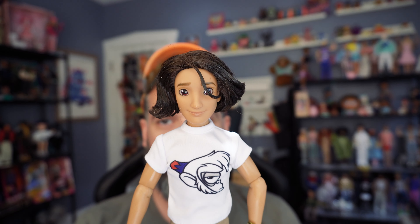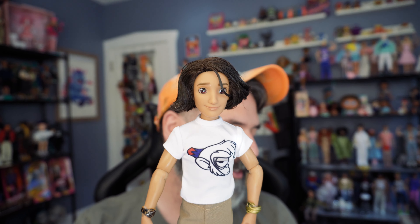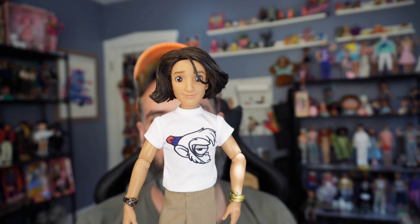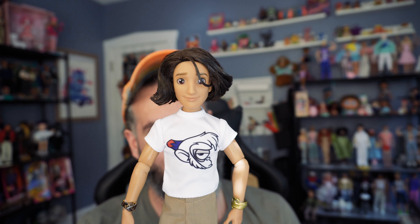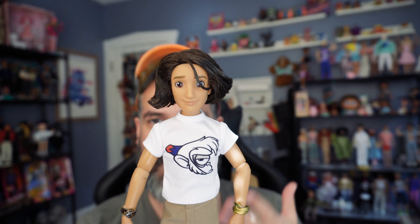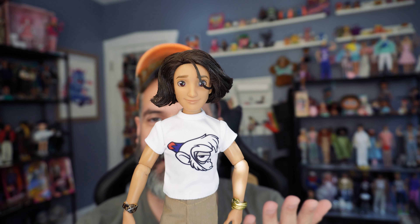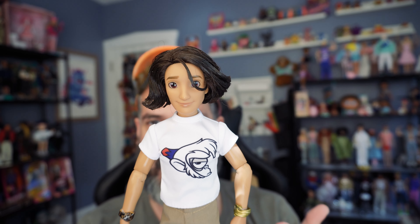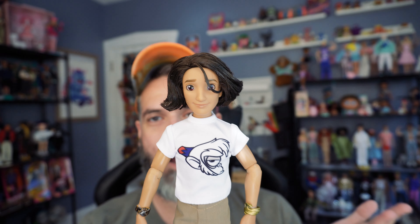Now to the doll himself. I'm not sure why they made him look like Aladdin, because with all the other Illy dolls, they don't necessarily look like the characters they're dressed up as. But for some reason they made the Aladdin one kind of look like him. I kind of wish they had given him a different haircut, or made him a blonde or a ginger or something. It's weird — I think this doll in particular was kind of an afterthought from the first wave, like they suddenly needed a guy doll and just threw together an Aladdin.